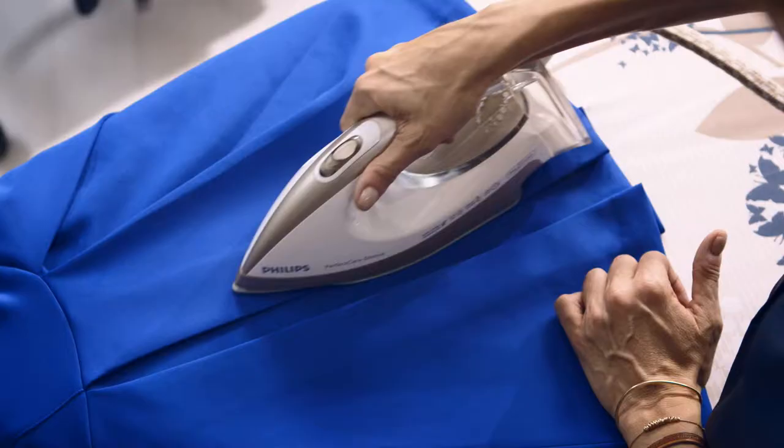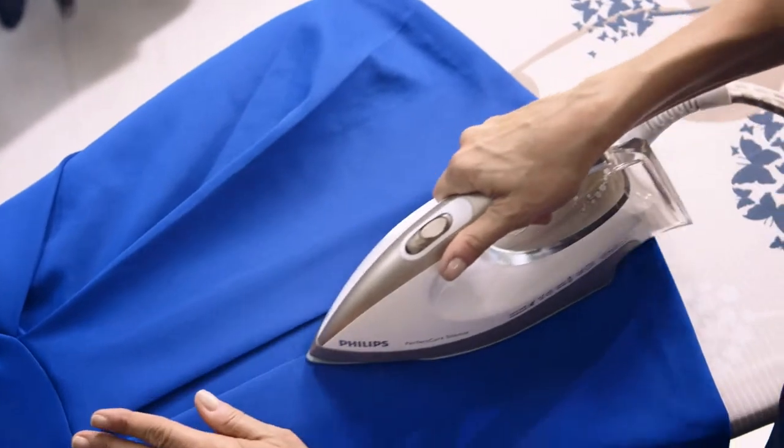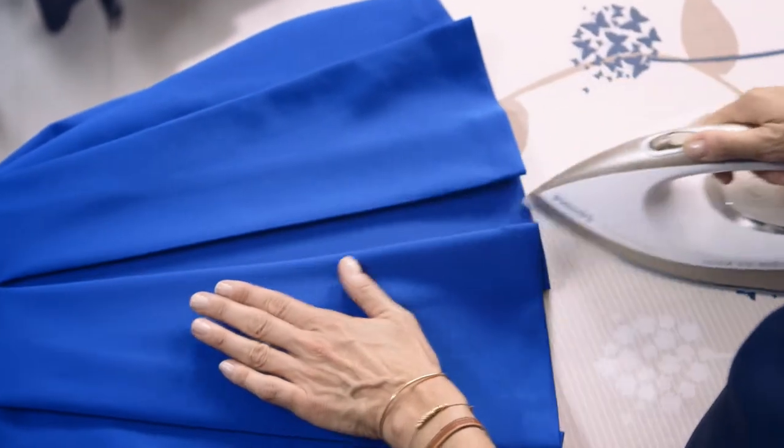Each pleat has to be ironed separately to make sure they turn out perfectly and they're spaced correctly. On this skirt in particular, there's an inverted pleat. To iron an inverted pleat, I take the top pleat away and I iron in the triangle, nosing the iron into the top of the pleat.